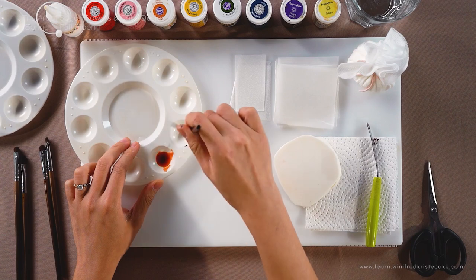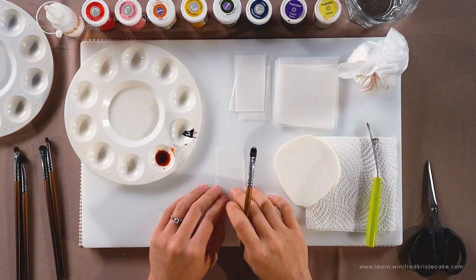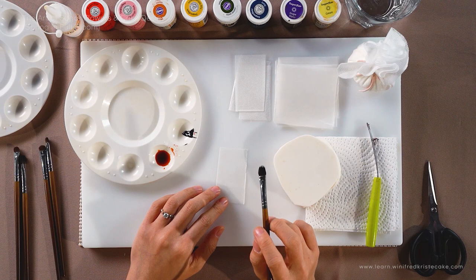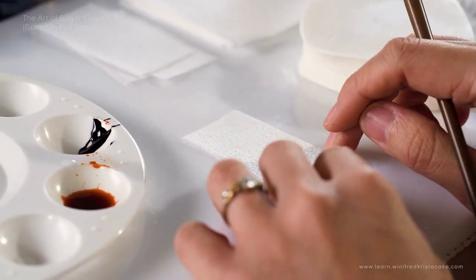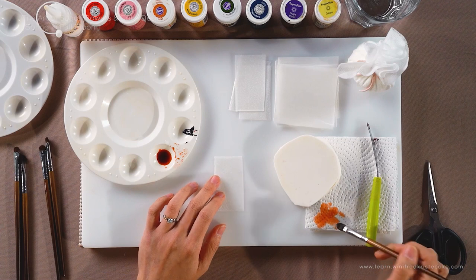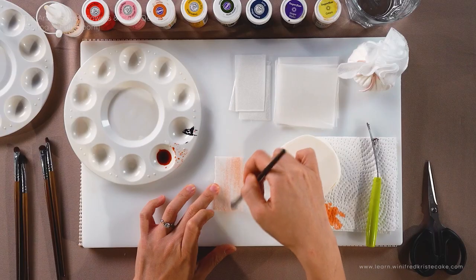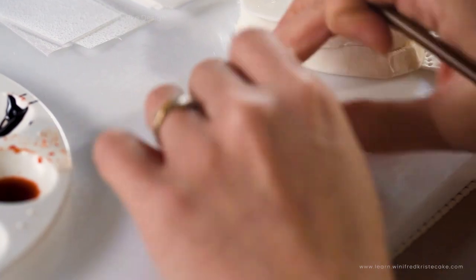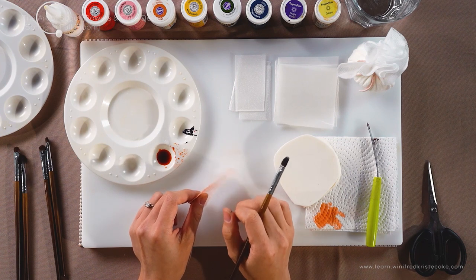I'm going to make it into an orange tone. You can always use a clear vodka to test out, but I'm going to use orange so that you guys can see clearly what I'm talking about. Wafer paper is actually sensitive to liquid. If you're using too little water, it will remain dry as it is. I'm going to show you what happens when I add too little water. I'll tap off all the excess and just brush it on the wafer paper — both sides — purposely adding very little water.